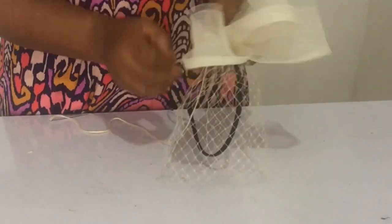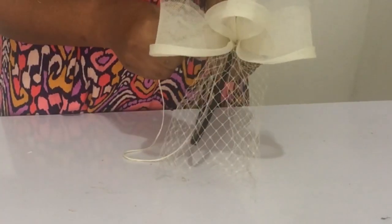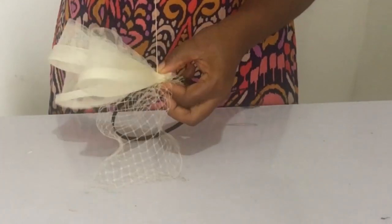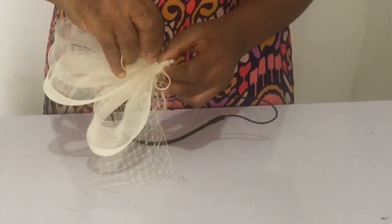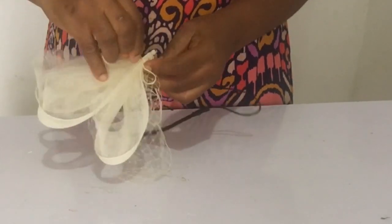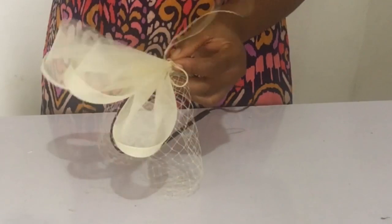The next thing I did was to take the crinoline loops I've made and sew them to the Alice band, ensuring they stand up. The way to ensure it stands is you place it standing and then you pass the needle through the material of the Alice band, through the crinoline, and you continue like so - keep watching and learning.